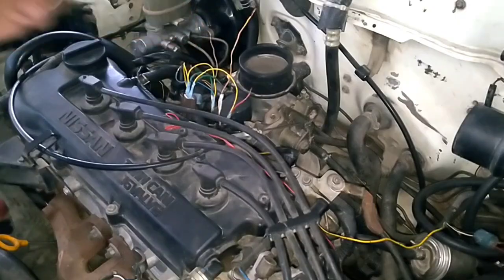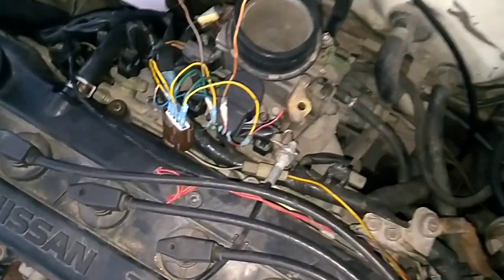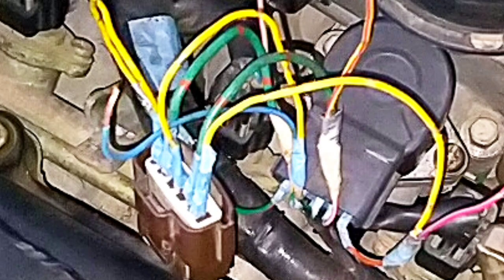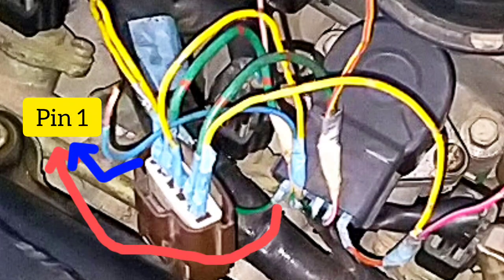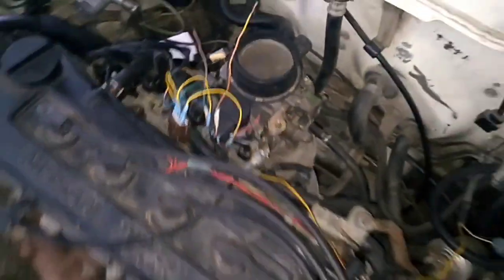Now connect the wires. I will show you how to connect them. The leftmost one is pin number 1 cable and the rightmost is pin number 5 cable.